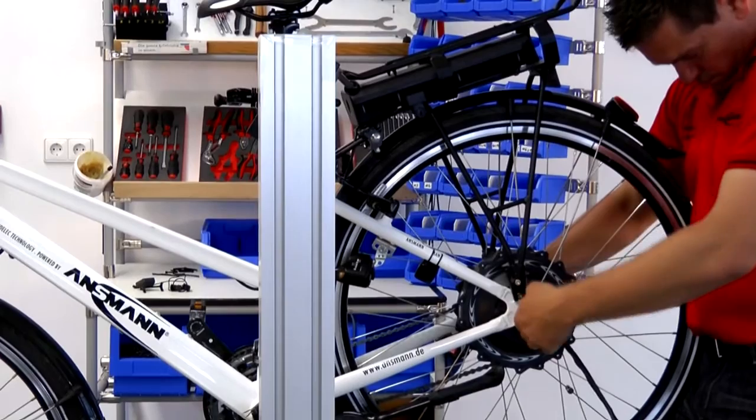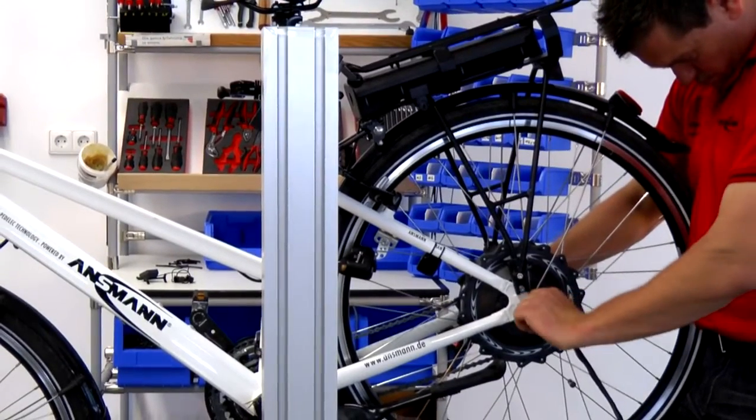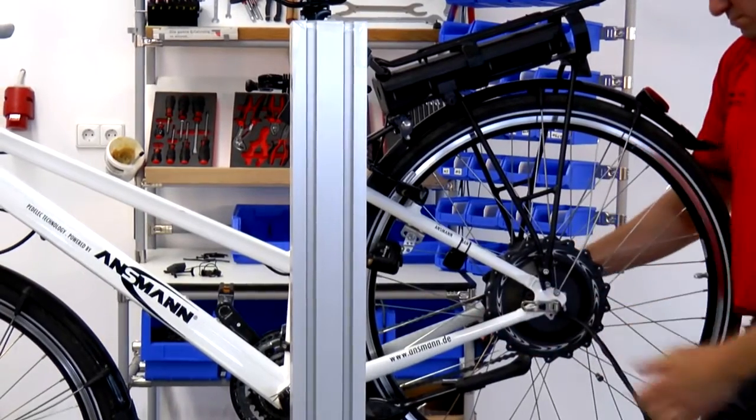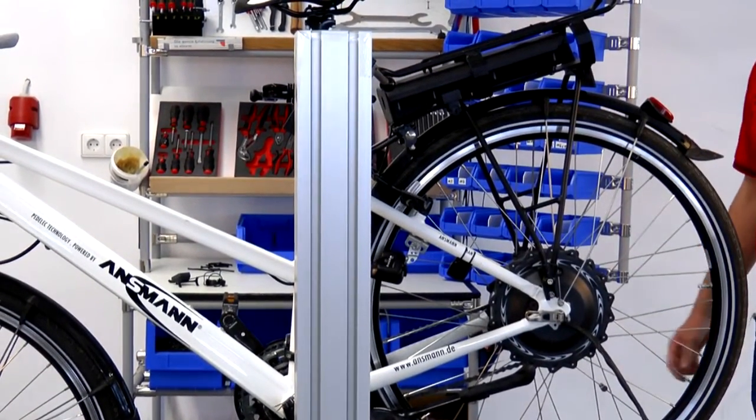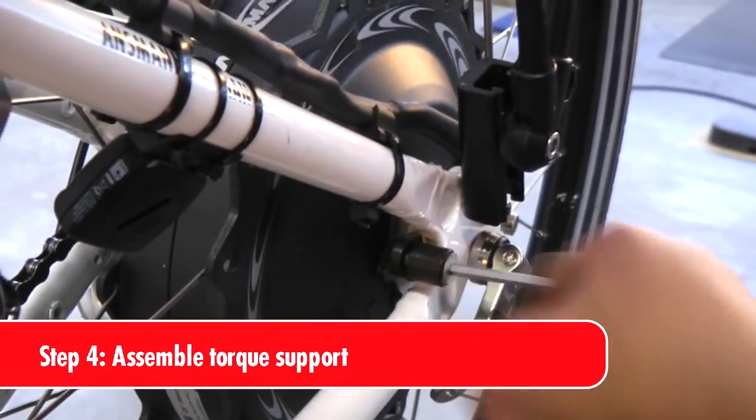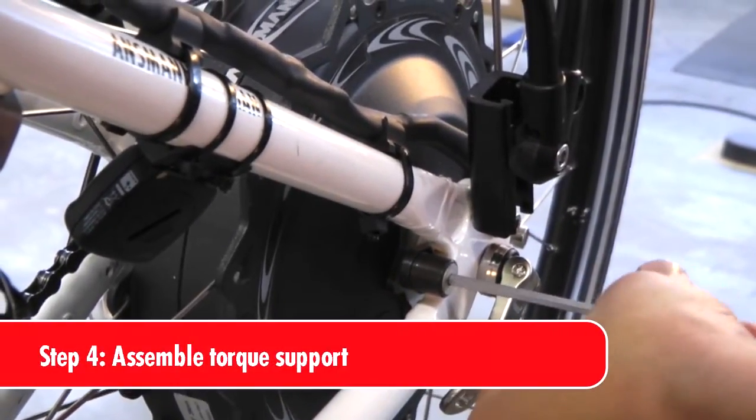When you insert the wheel into the frame, please ensure the wheel rotates in the right direction. The cable exit must be on the left side. Please ensure that the quick clamp is connected correctly. Fix the strip to the torque support.